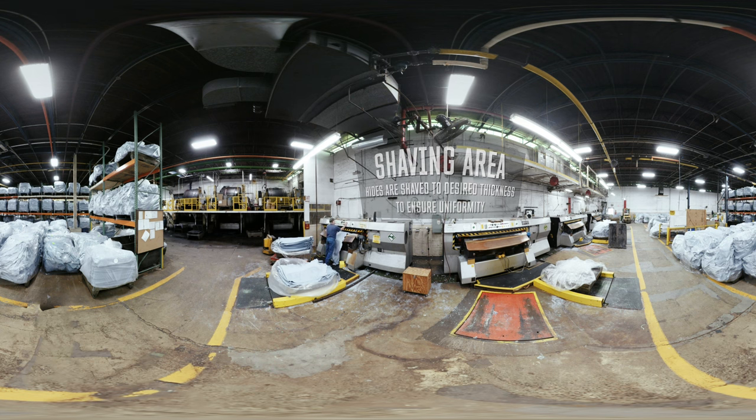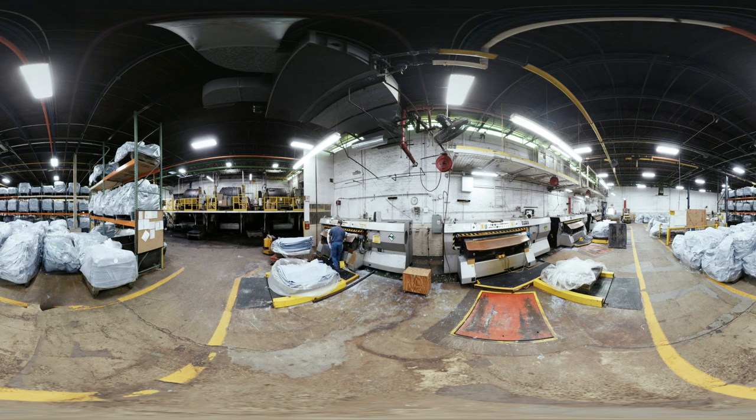They're actually laid down pretty flat, so the shaving will rough them up and open them up as that sharp cylinder is spinning on the flesh side.